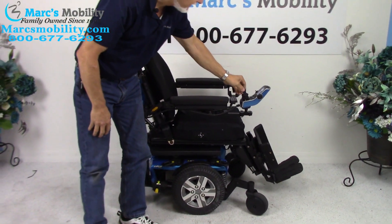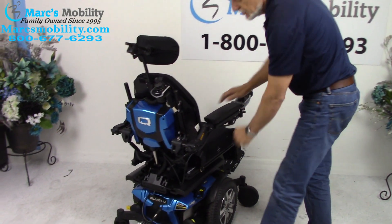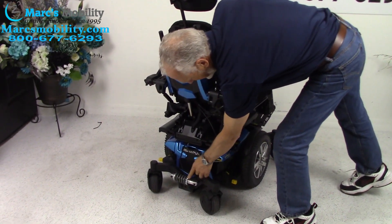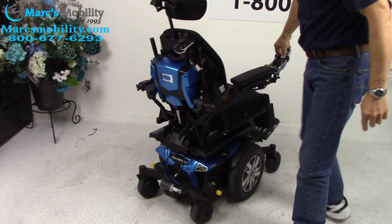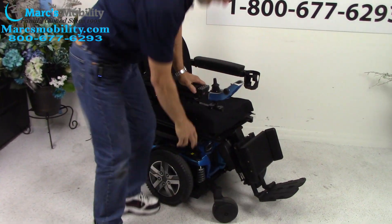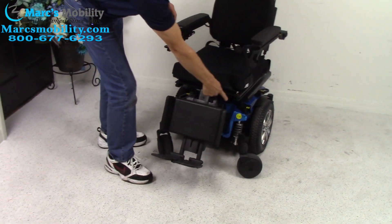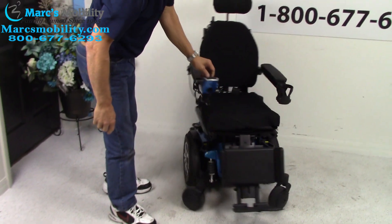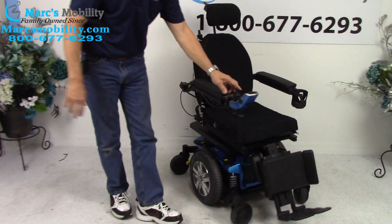The suspension on this chair is fantastic. You can see the suspension in the back — it's adjustable. You have the same suspension in front: two of those in front actually, one on each side. You also have double suspension in front. This is why these chairs have such good suspension.